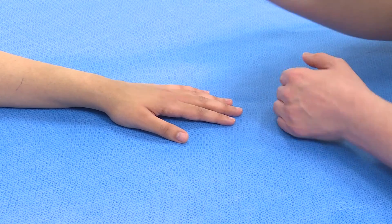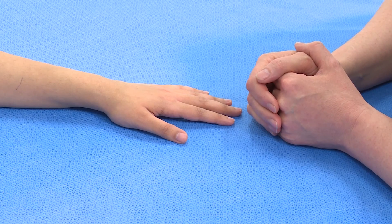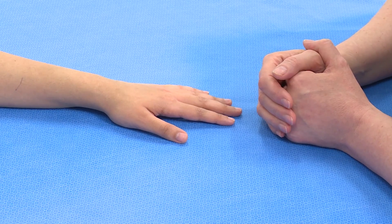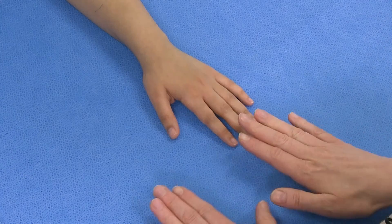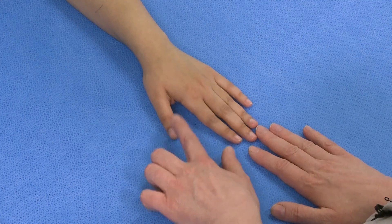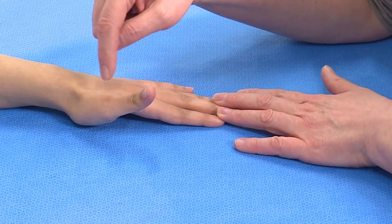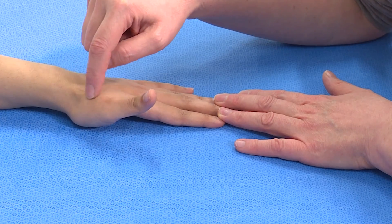When we have an injury that may have affected the extensors to the thumb, we have a couple of tests that we need to do in order to test for three tendons. The first one is extensor pollicis longus, and we ask the patient to raise their thumb off the table. You can say 'can you lift your thumb?' and here you can see the tendon of the extensor pollicis longus standing out.